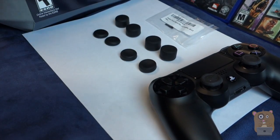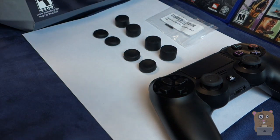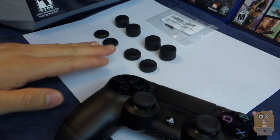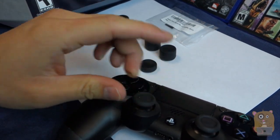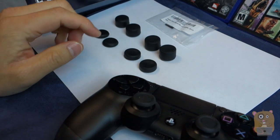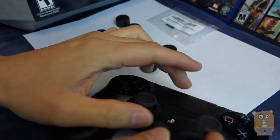Which one to use is all based on your own personal gaming preference. What I found is the shorter ones I see more as protecting my analog stick — they don't really improve my gaming experience. Whereas for games like Destiny, I would use the taller one.